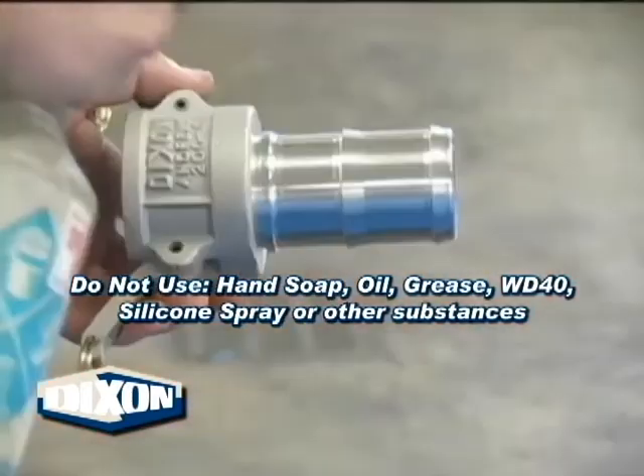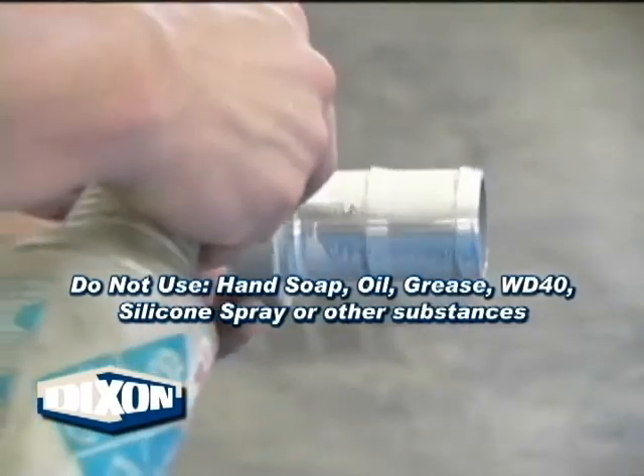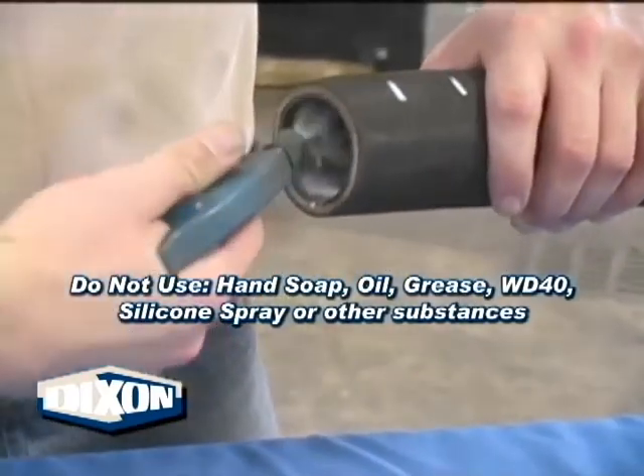To ease the fitting into the hose, lubricate the coupling shank and inside of the hose with an approved coupling lubricant. Dixon Valve & Coupling Company recommends using Dixon Coupling Lubricant found in the current catalog.